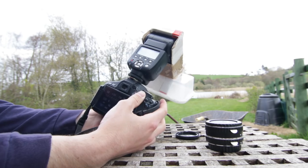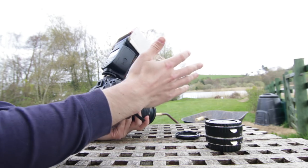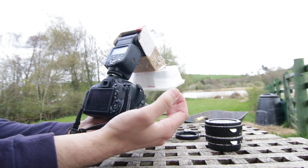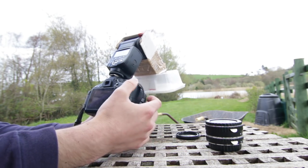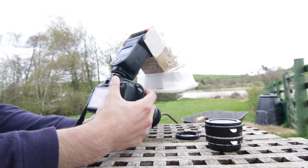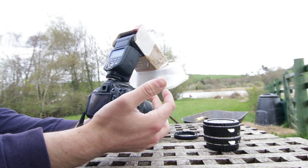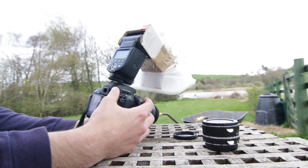Settings-wise, I've got it on 1/200 of a second because that's the flash sync speed. It's also on f/14 because the depth of field is really shallow — I found if I'm at something like f/5.6 then maybe the eyes are in focus but after that it's just a blur, and I don't really like that, but maybe that's for you, it's personal preference. I've also got the ISO on 400 because I found that when it gets to about 800 on this camera it gets really noisy, so I try to avoid that where possible.